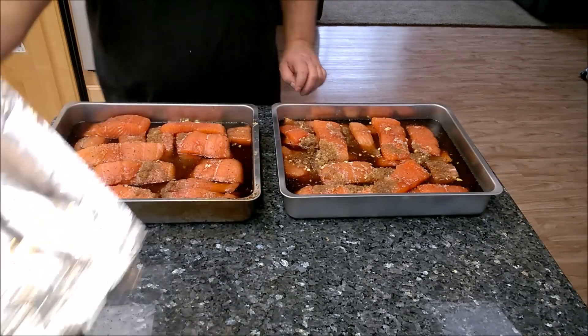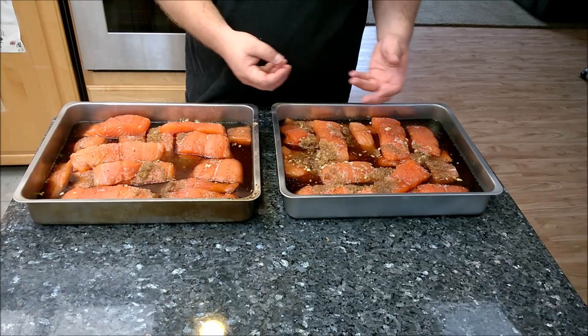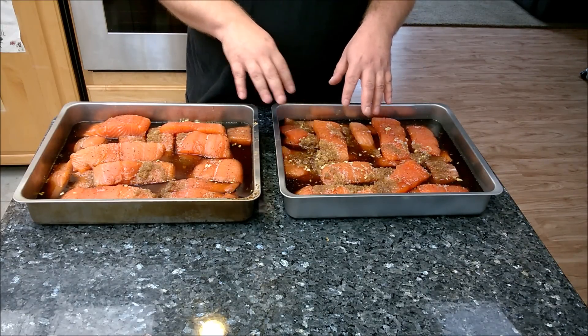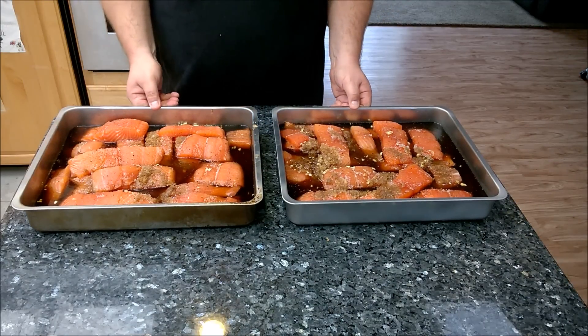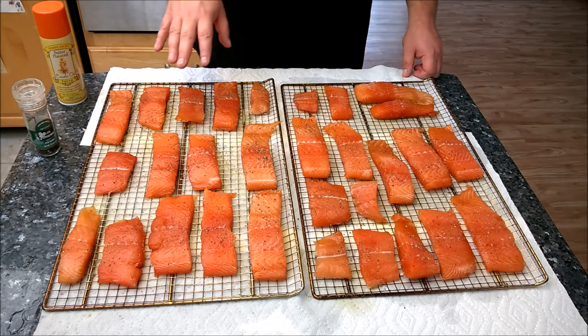Good morning — it's been 12 hours since I put these away. You can see the sugar and salt mixture has basically turned into a liquid; it sucked all the moisture out of the fish. The pieces are definitely smaller than what we put in last night. Let me show you the next step in the process.